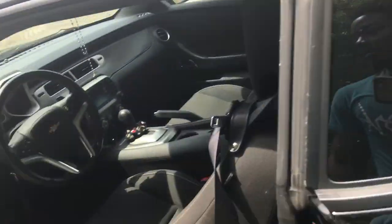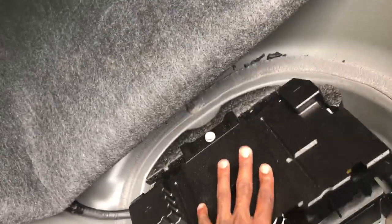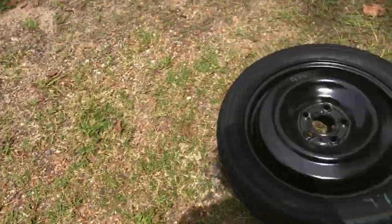I'm gonna put everything back in the trunk where it's supposed to be, then we're gonna take it for a ride. It's reprogrammed the whole computer. Like I said, all the bad gas should be out of here. Putting the cover back on and the spare tire back in.